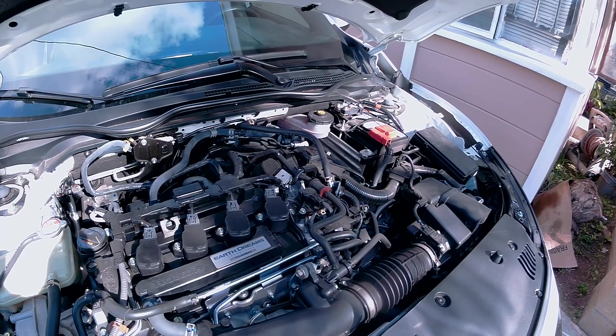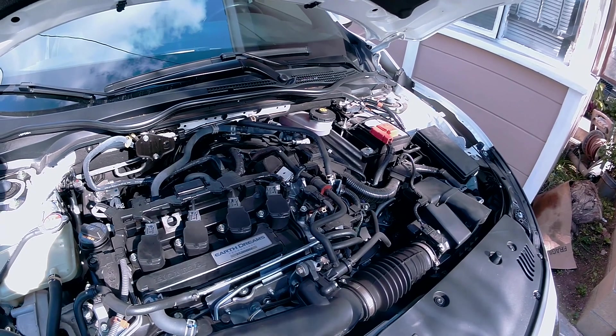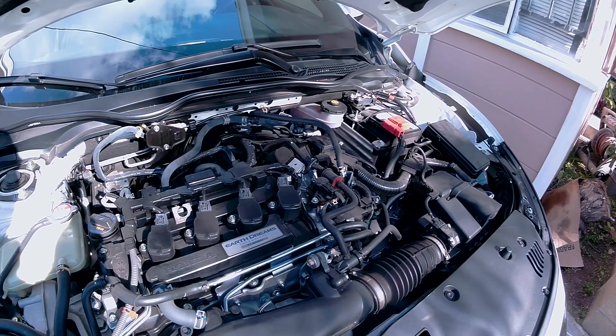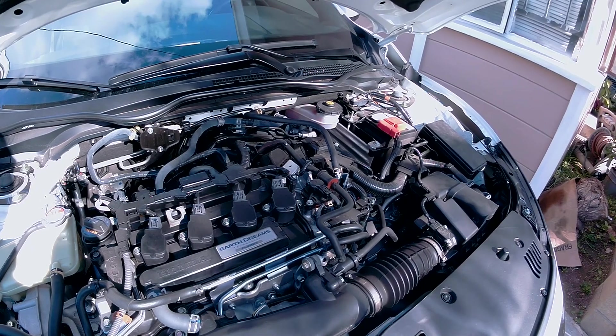Hello, and welcome back to another one of John's never-night list of random things to do. For today's video, we are going to be installing the wires that we prepared in the previous video.